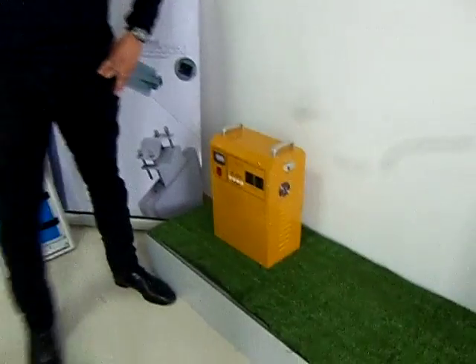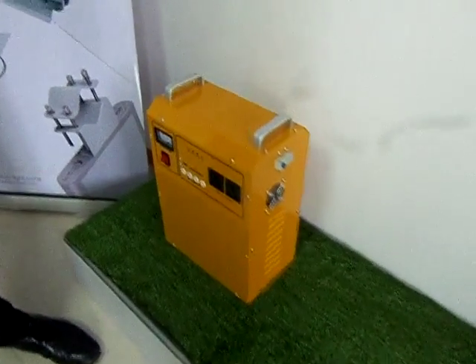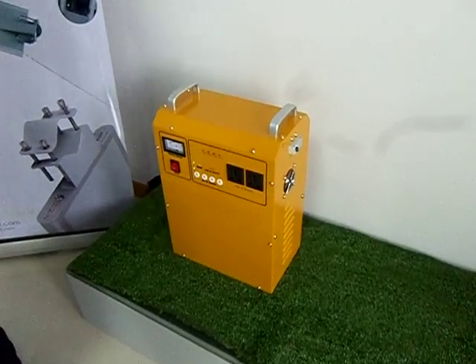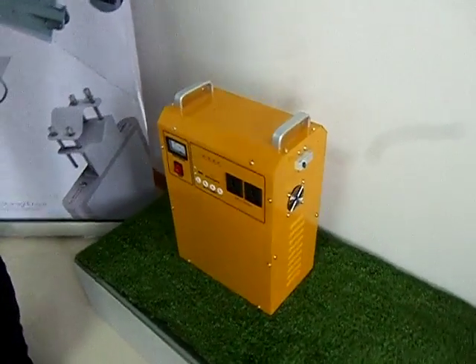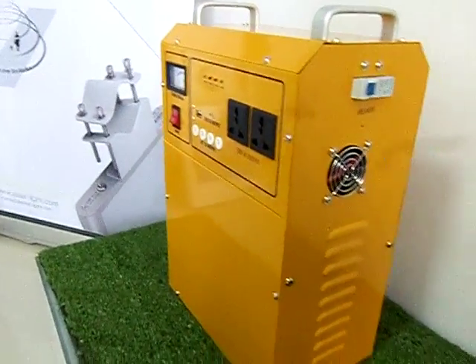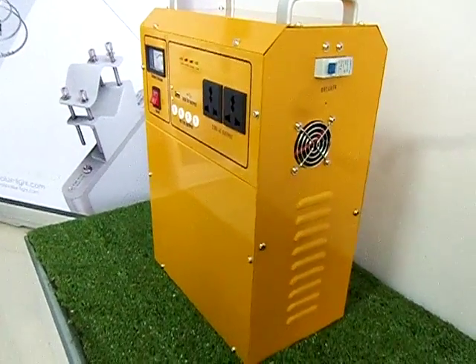En el máximo, esta caja en particular es un poco pequeña para el suministro eléctrico de una nevera, pero existe un modelo que nos permite hacer exactamente lo mismo para tener acceso a la electricidad producida y almacenada a través de estas cajas.